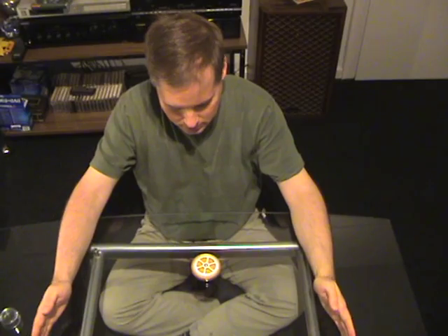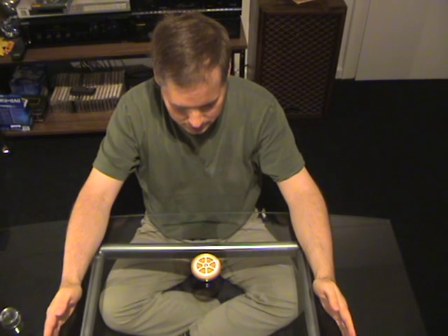Okay, and now I'll do no hand and see what happens when I do nothing — eventually it comes to a rest.